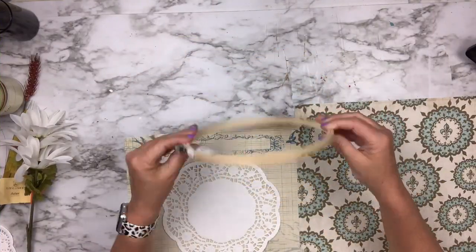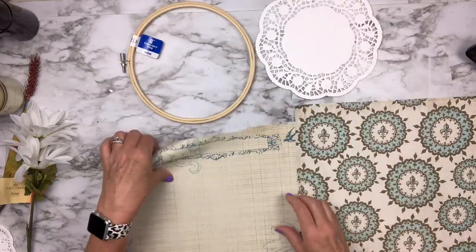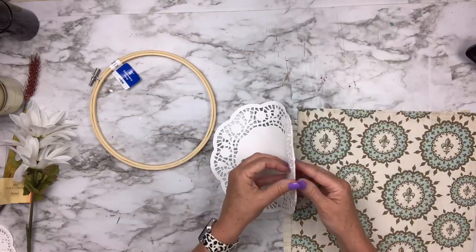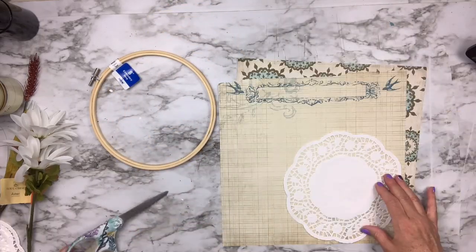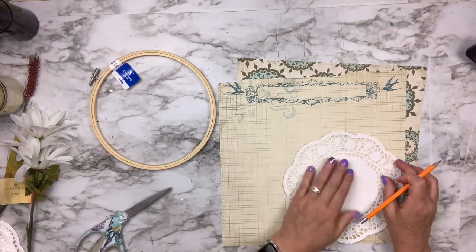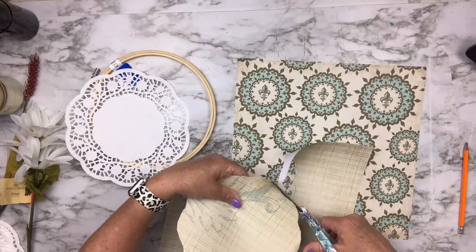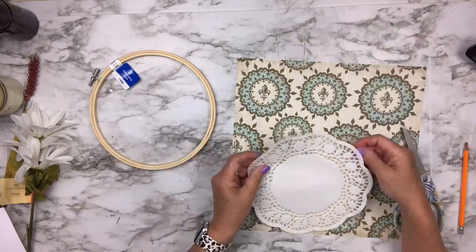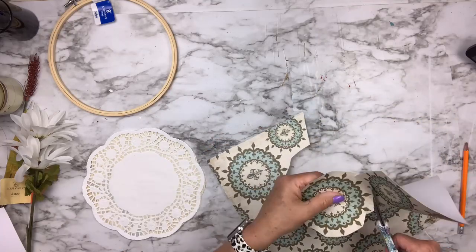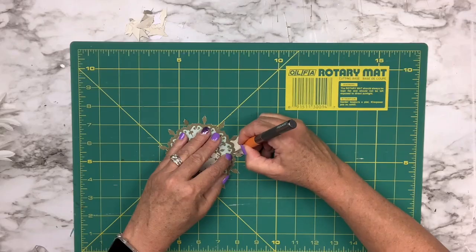For this doily hack from Dollar Tree, I've got a little hoop — I got this one on Amazon, but you can buy them at Dollar Tree now. I have two pieces of scrapbook paper. I'm going to take one doily, lay it over one piece of scrap paper, trace around it, and cut that out so it's the exact same size as the doily. Then I'm cutting one of the larger floral designs from the other scrap paper and using my exacto knife to carefully fussy cut the whole thing out.